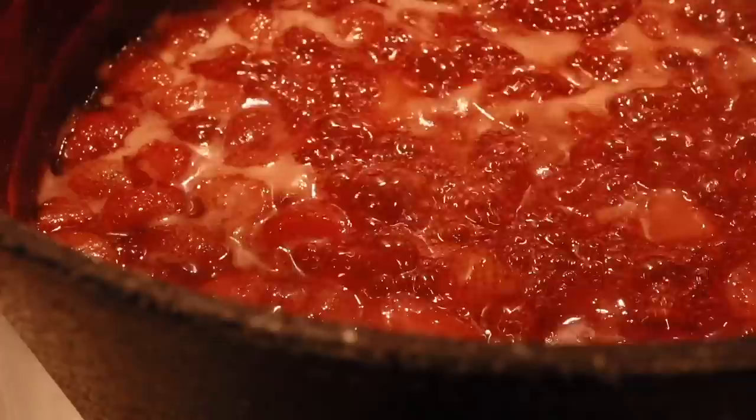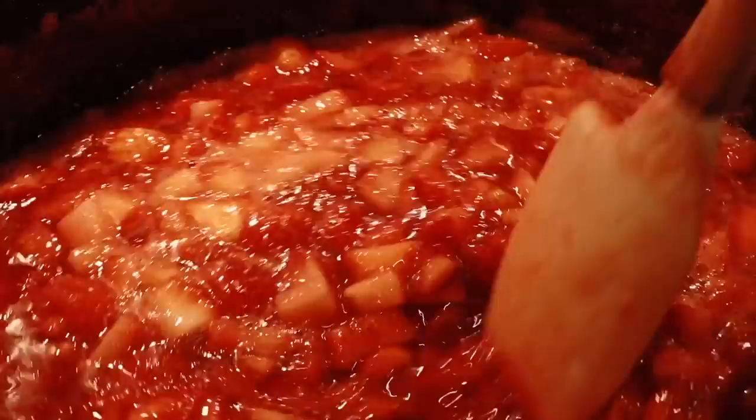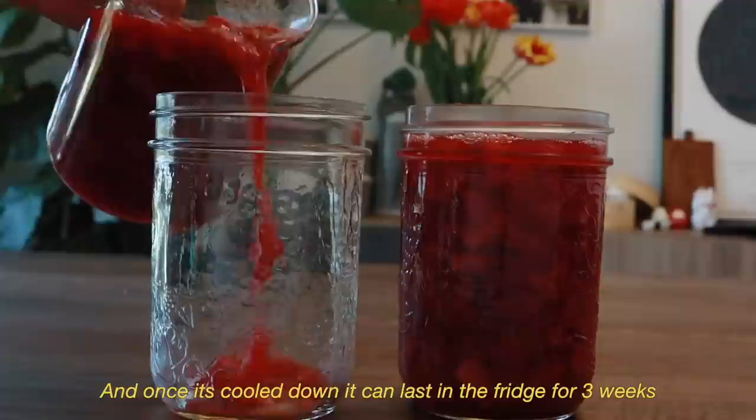After 20 minutes, add in the remaining strawberries and gently mix to cook for another 5 minutes. Store the strawberry jam in a glass jar and once it has cooled down, it can last in the fridge for 3 weeks.